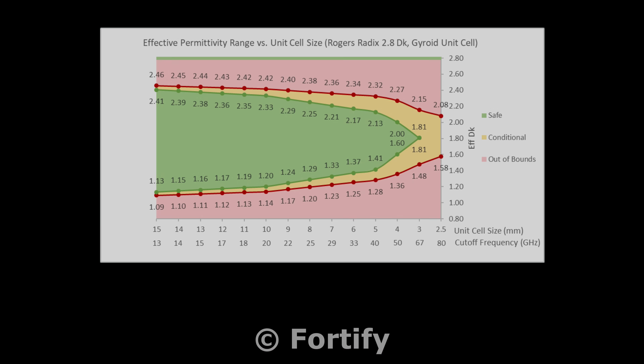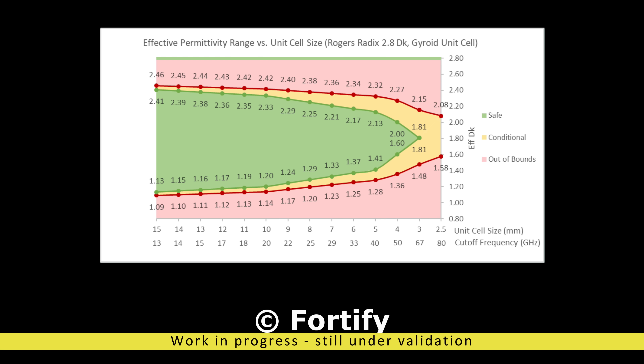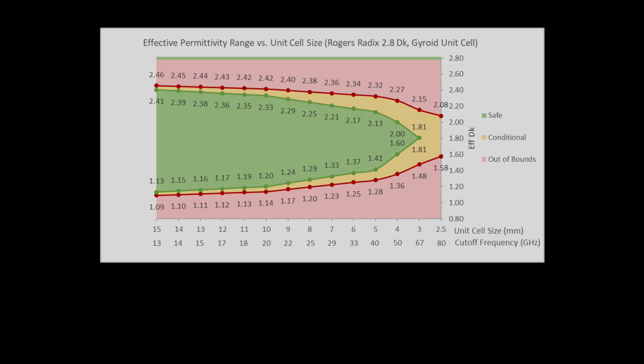I was curious about the relation between unit cell size and effective DK. Colby shared some initial draft results with me, showing the safe area for a range of cell sizes and cut-offs. This is very much initial results, so please don't quote me.